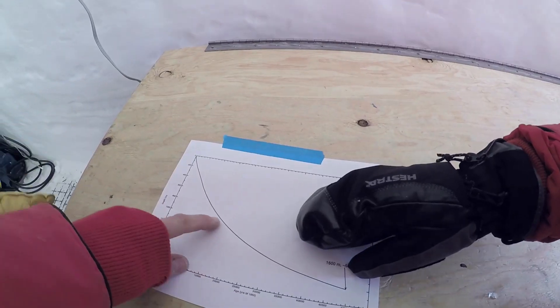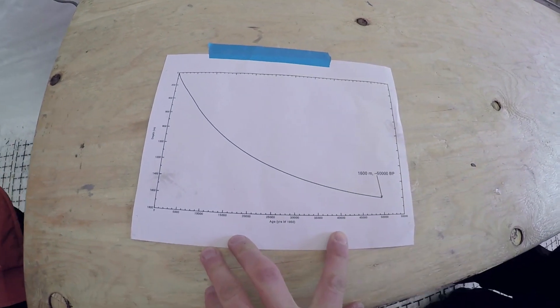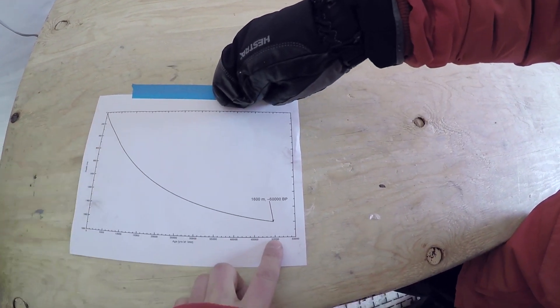So we just drilled 1,100 meters, which means a little short of 20,000 years old. And it's super exponential — as you go to 1,600 meters, it's 50,000 years old. Pretty cool, that's pretty amazing.